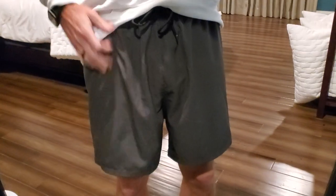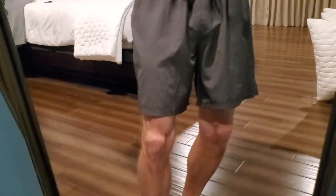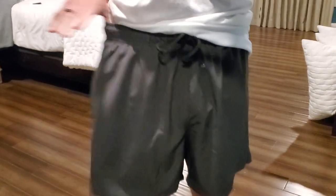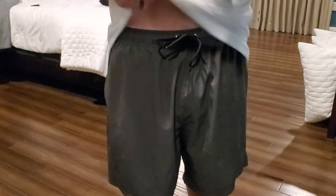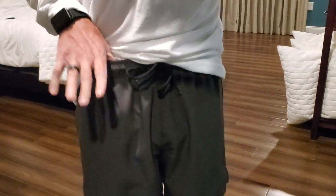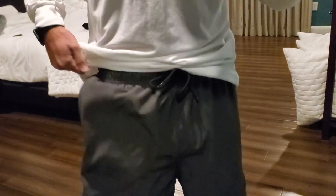These are a size medium. I'm 6'1", just to give you an idea on the length. I'm a 32 to 33 waist size and there's some flexibility there, but with the drawstring I don't actually ever have to tie them tighter when going in the water — they stay pretty tight, which is great.